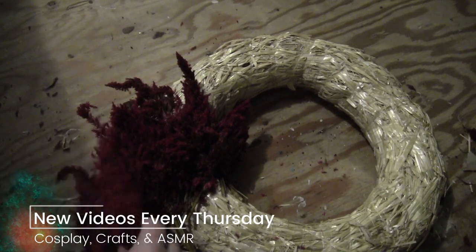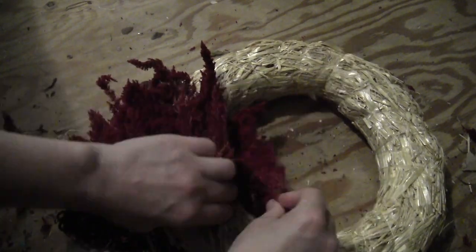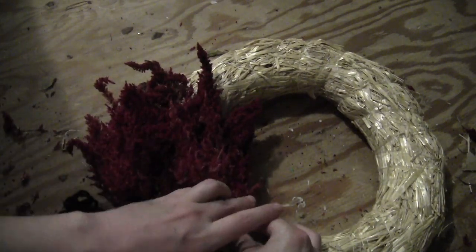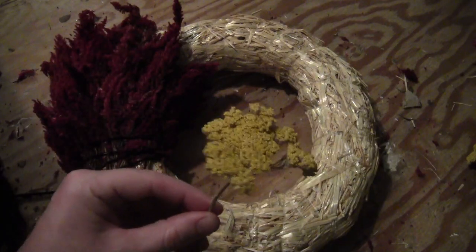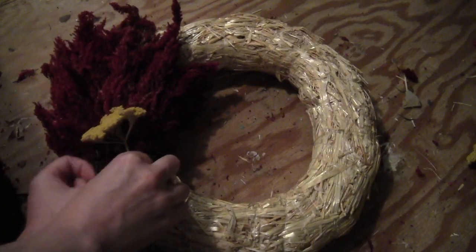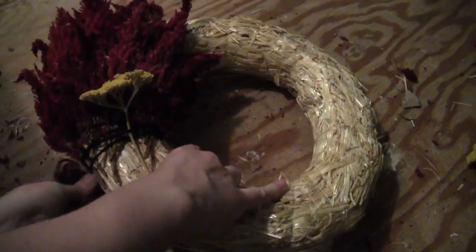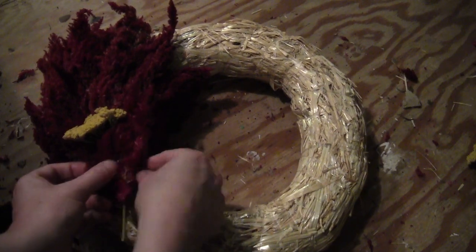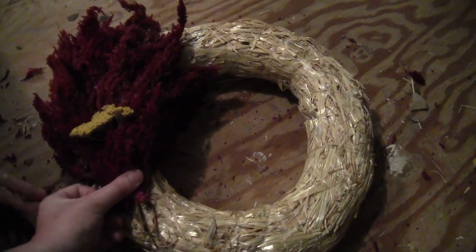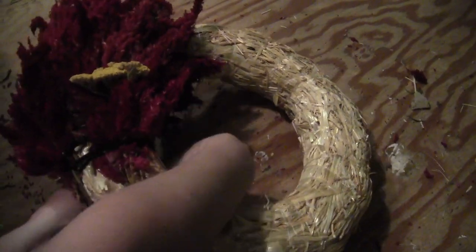Just keep going, filling in the hoop with your Solosha until you get about 4 or 5 inches down. Then take a piece of dried yarrow — the yellow makes a nice pop against the red of the Solosha — and wind the yarn around that. Then stick a few pieces of Solosha around the yarrow and wind the yarn around that to secure everything in place.